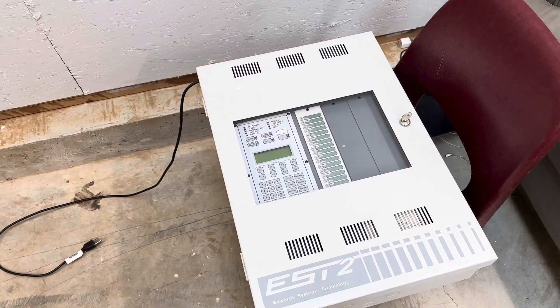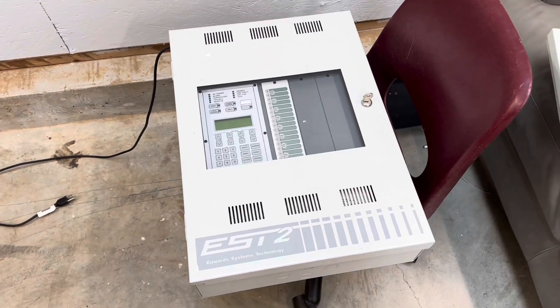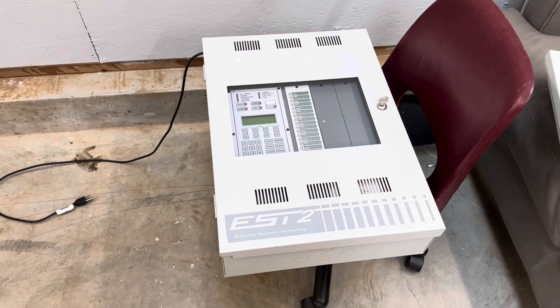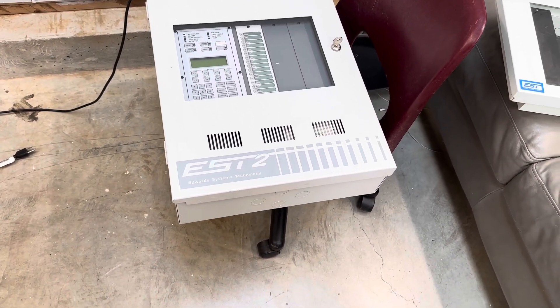The thing is, I was trying to reset it or do something with it and I put in a password, and I accidentally changed the master password and I no longer know what it is — so that's kind of a problem. Go ahead and plug it in the panel.